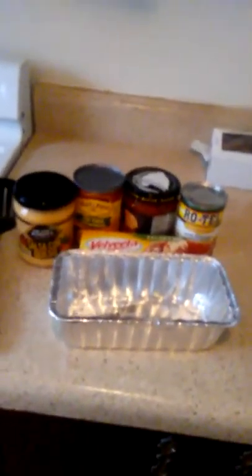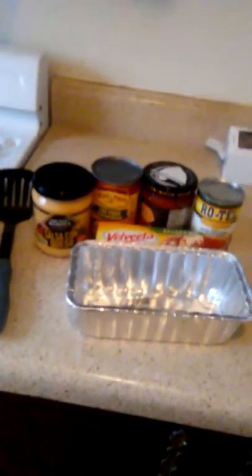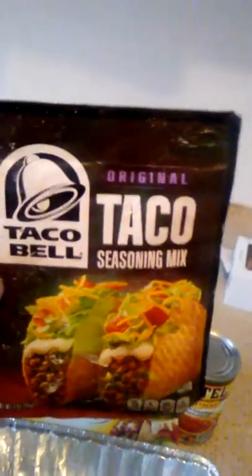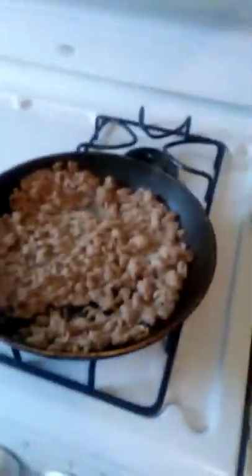I have my loaf pan, which I'm going to layer everything in — I'm going to show you guys how I layer my stuff. I also have my Taco Bell seasoning, which I'm going to put in the meat, which is cooking right now.